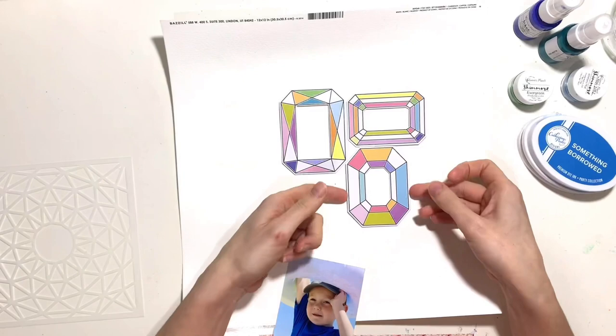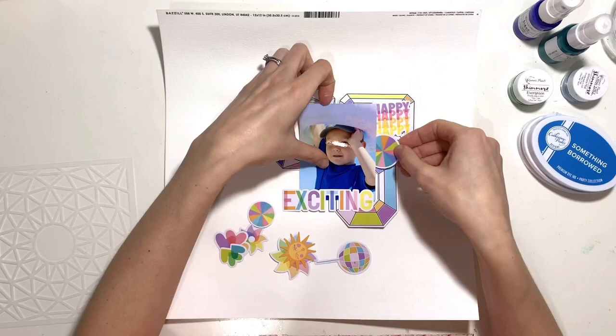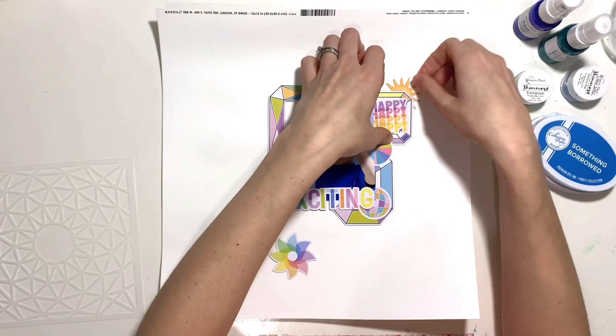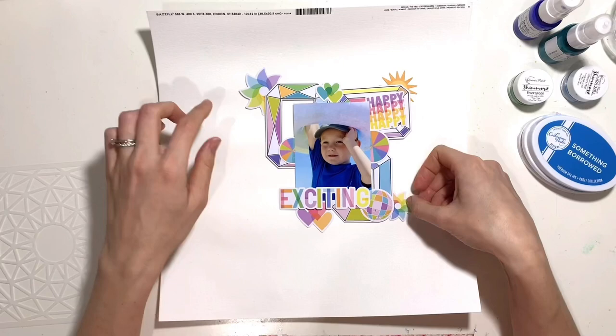So I have got gesso on my background for a change. I had a DT prompt today to scrap about or celebrate the love of my life or somebody that I love in my life, which was really easy for me — that's my little boy. I love him to the moon and back 10,000 times, as we tell each other every day — it's our little thing. This photo is of him on our holiday last summer.